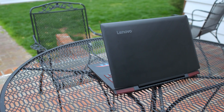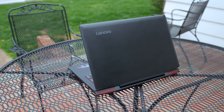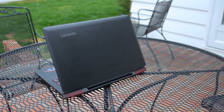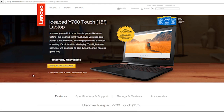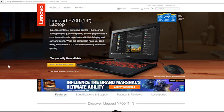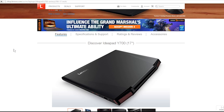The particular model I have here is the 15-inch touchscreen edition with a 1 terabyte hard drive and a 128 gigabyte SSD, which goes for about $1,150. The base model starts at $900 and if you max everything out it'll go for $1,500. There's also a 14-inch model starting at $700 and a 17-inch model that starts at $1,000.